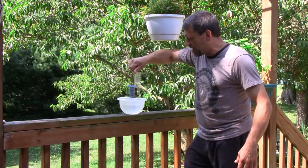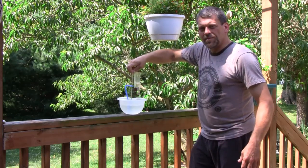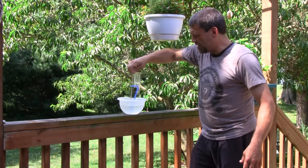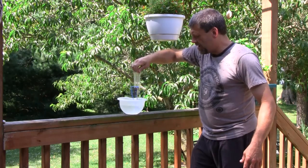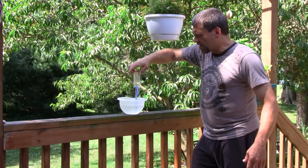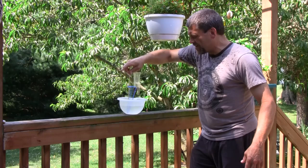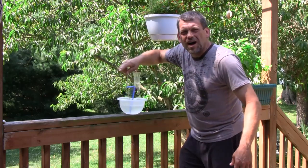Look at the water shoot out of that straw! Pretty cool, huh? Hope I'm not getting my camera all wet. Hope I'm not hitting you over there. Look at that — and the faster you spin, the more water gets spewed out of the pump. Whoo! Check it out. A good way to cool off on a hot summer day.